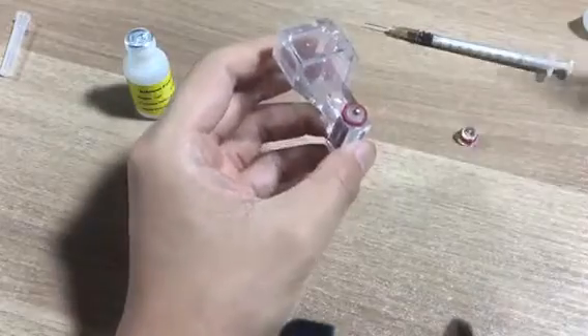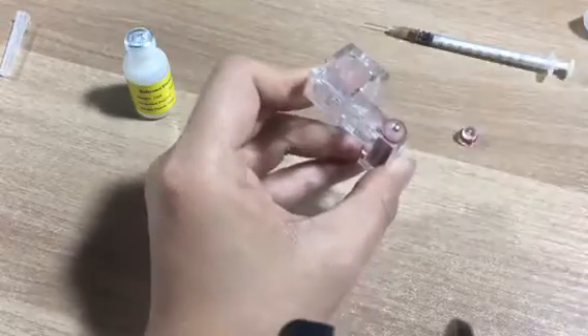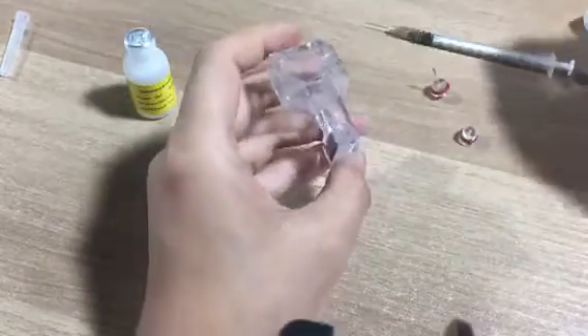Then we use the clipper to take this part. Put it carefully.